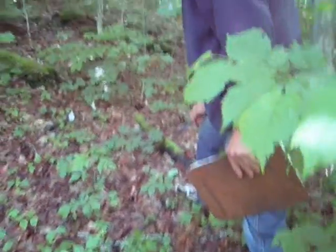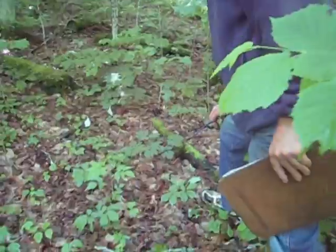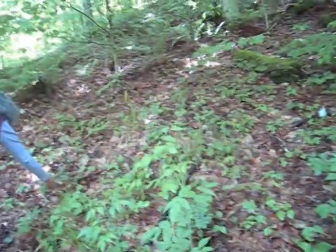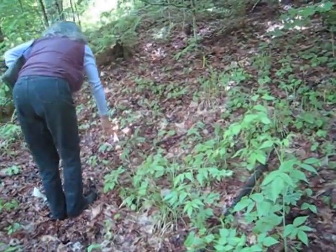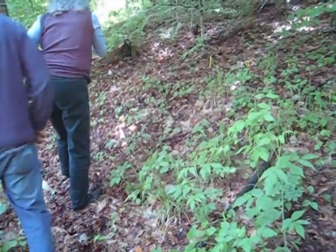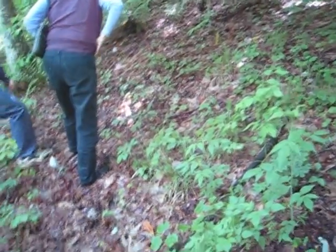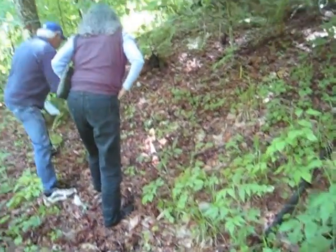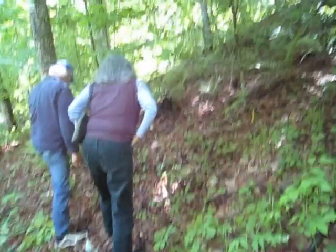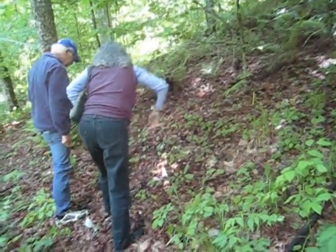Blue cohosh — that's a pretty good indicator of ginseng. That's a big ginseng plant there. This is Sweet Sicily, which is another pretty good ginseng indicator. Here's the first row here — that would be Kentucky, and it looks like from Kentucky.